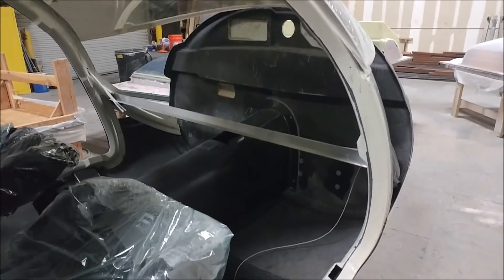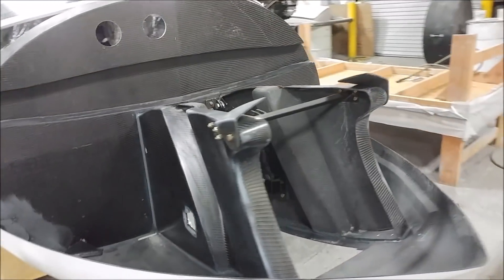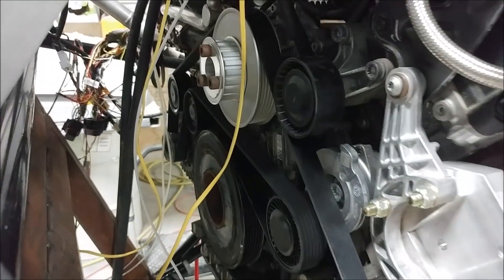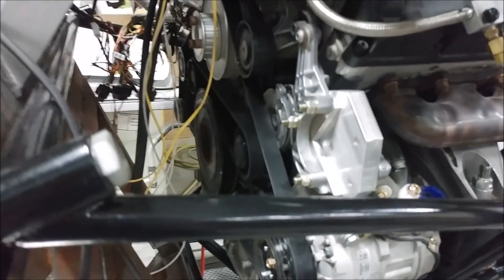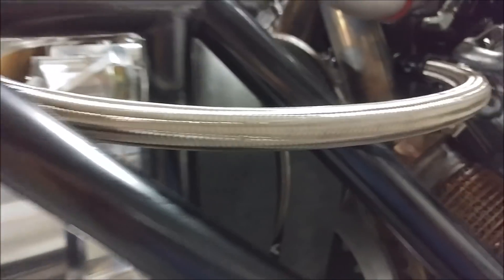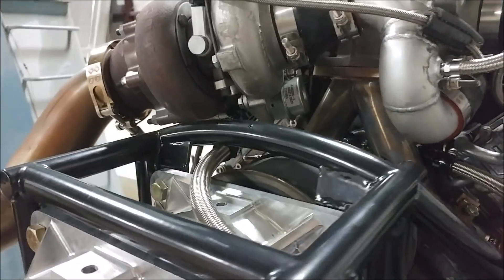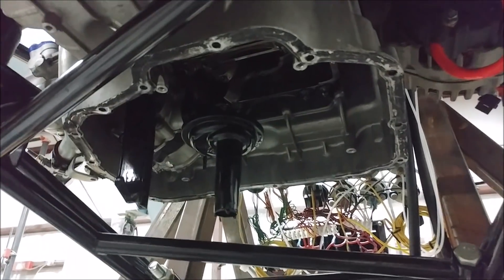Jeff and I stripped everything out of the fuselage again so we can start prepping all the different stuff for the things that go through the forward bulkhead, and getting the last of the things sorted out so we can bond the rest of it together. The nose was just sort of sat on there, and I got that bracket done, got some longer hardware, and got that bolted into place — that's the one for the governor adapter plate. I got a new belt as well for the engine because the other one was a little bit too short; it was bending one of the pulleys a little bit.